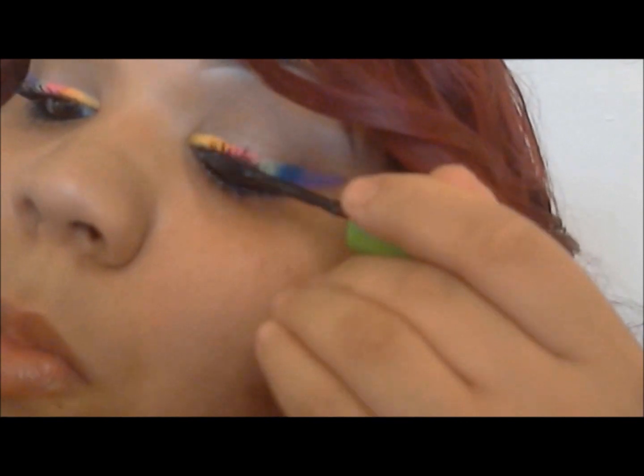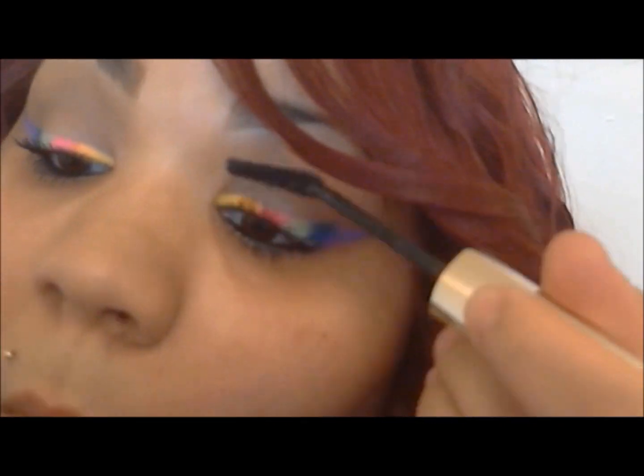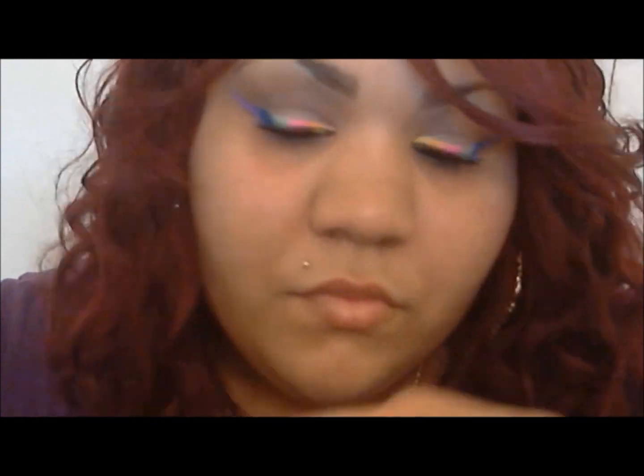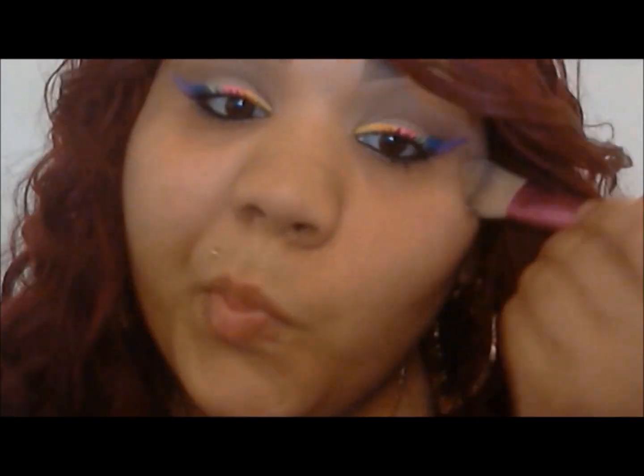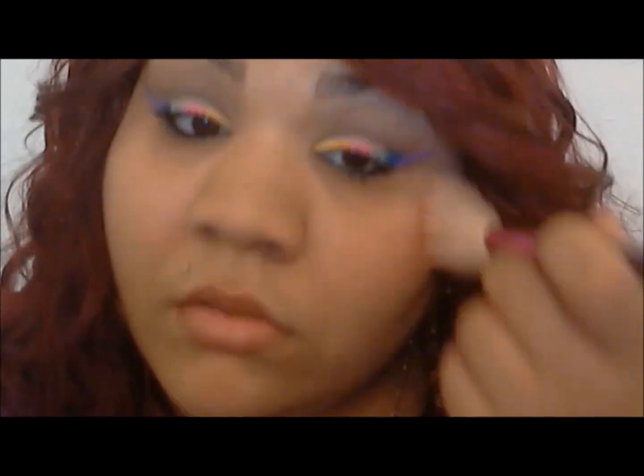I'm going to go on top with the L'Oreal Voluminous False Lashes mascara. That's the second coat to really give my eyelashes that vavavoom look. Now I'm going in with the L'Oreal True Match in W4 — just put that all over the face. I don't normally put foundation on unless I really want a flawless look, so on a daily basis I just use my True Match powder.